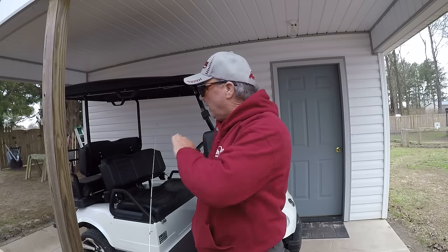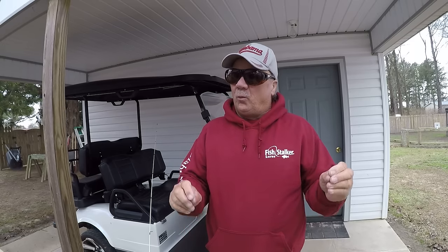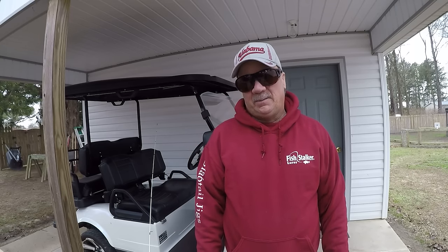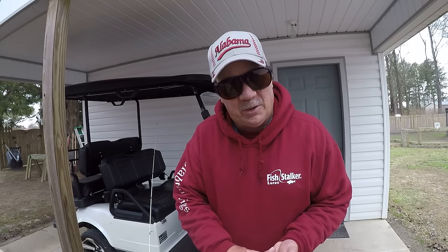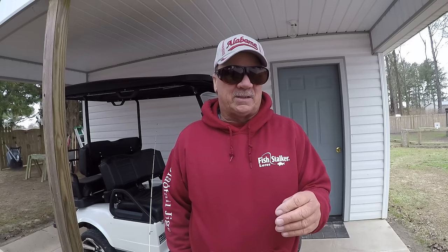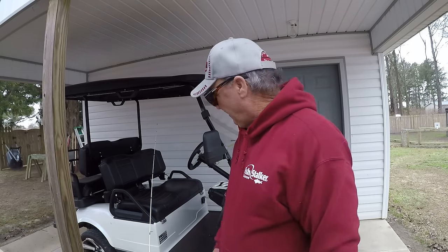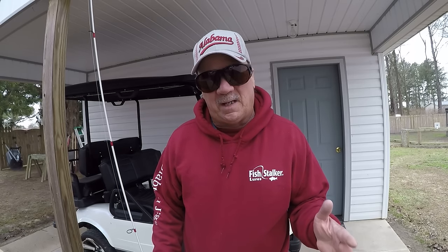Crappie fishing is one of the most challenging types of fishing. I go by water temperature and time of year to locate and figure out the migratory route of crappie throughout the winter. I'm going to show you a great technique to catch crappie, and all of it is based on the migratory route.